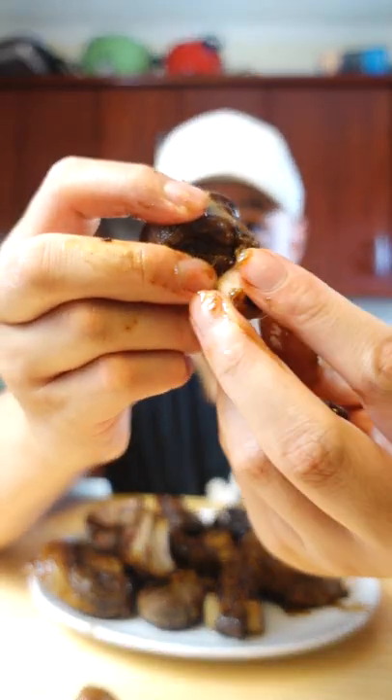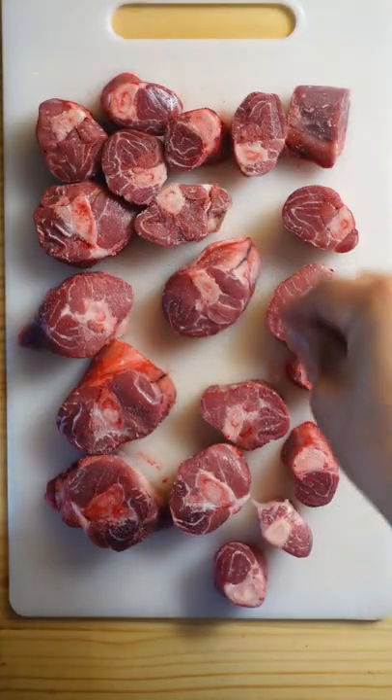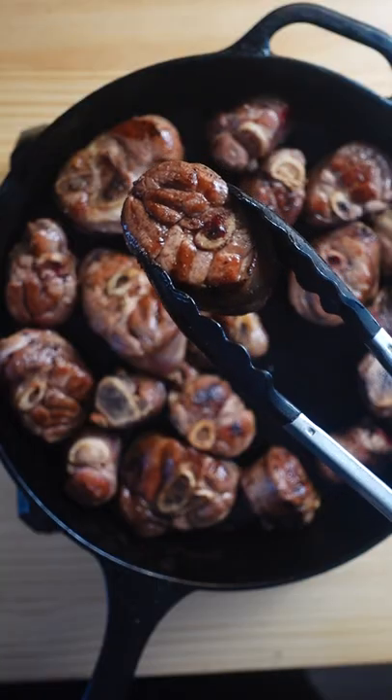Let's cook up some tender and delicious braised lamb — fall off the bone and extremely tender. For the meat we're using lamb knuckles. Season them thoroughly with salt, then sear the lamb and remove it from the pan.